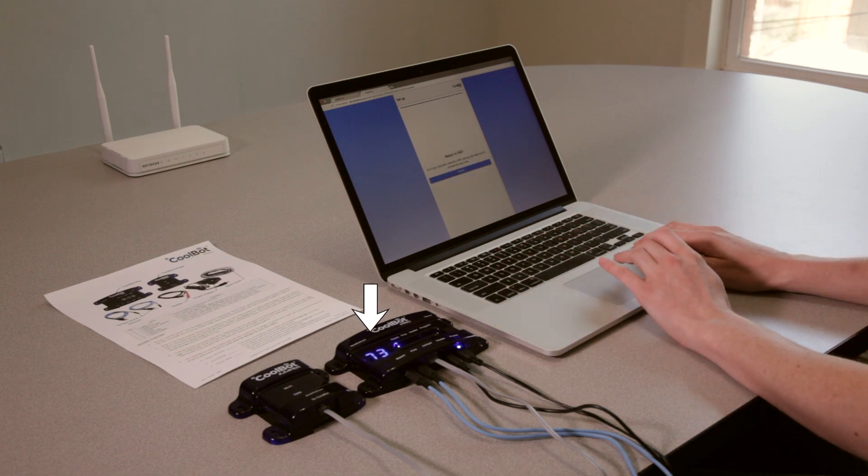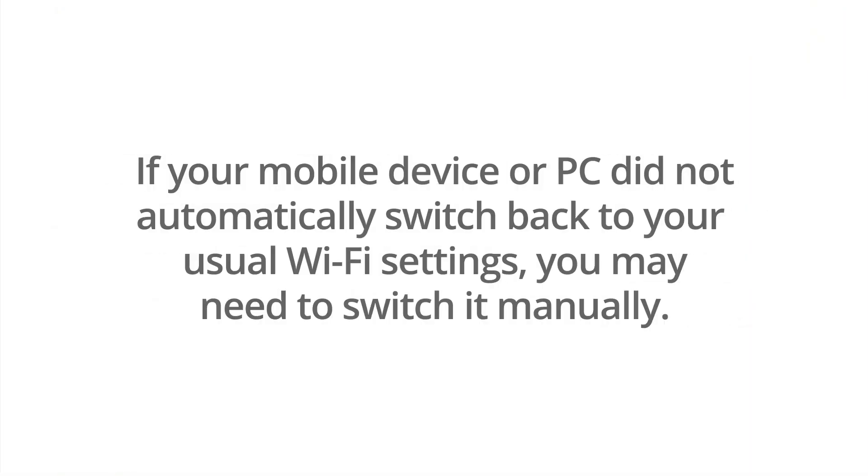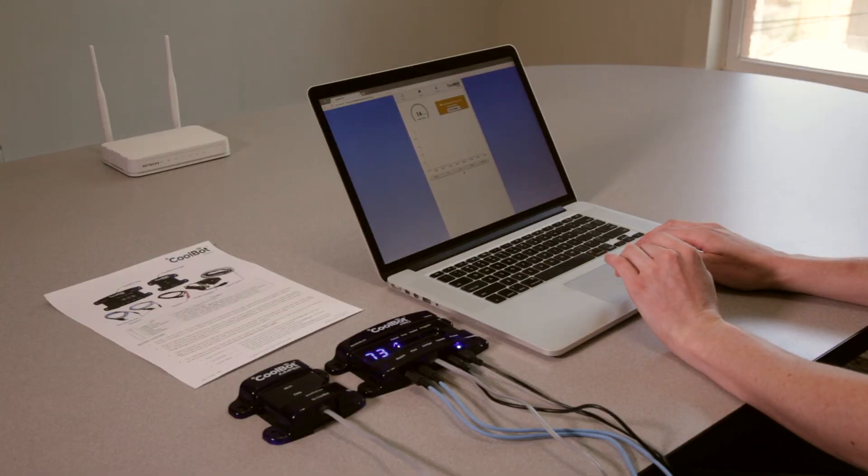Once the CoolBot Pro is connected to the network, you should see no codes and no flashing lights on the CoolBot Pro display. If your mobile device or PC did not automatically switch back to your usual Wi-Fi settings, you may have to go back to the Wi-Fi settings on your device and manually do so. You should now see the current room temperature in the app.